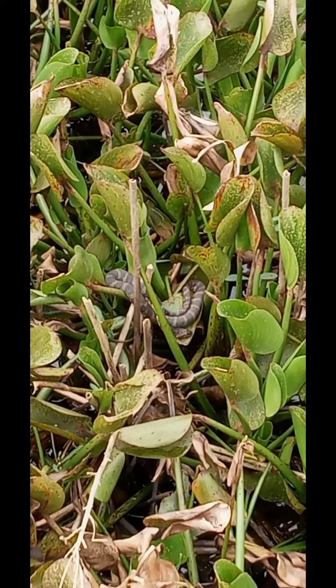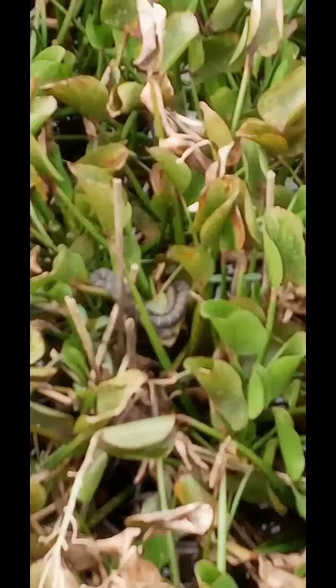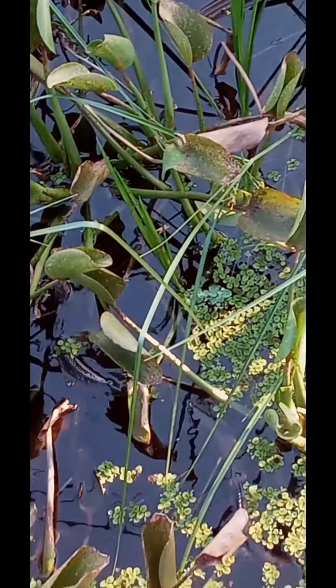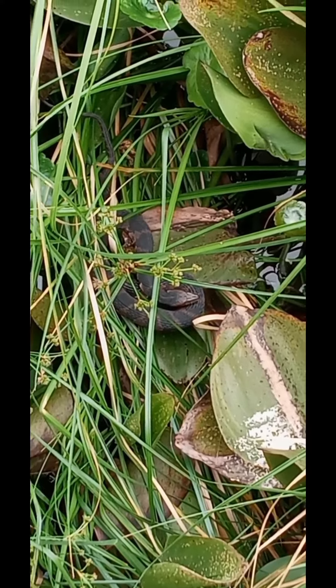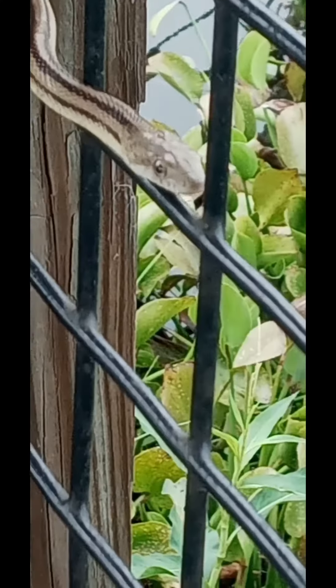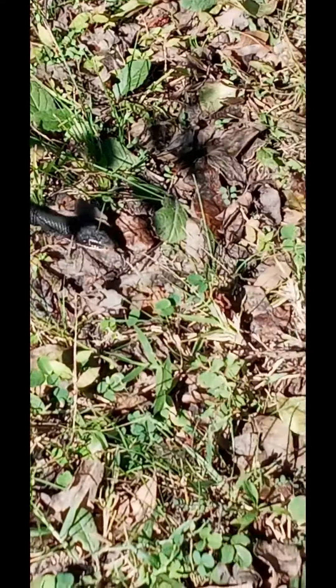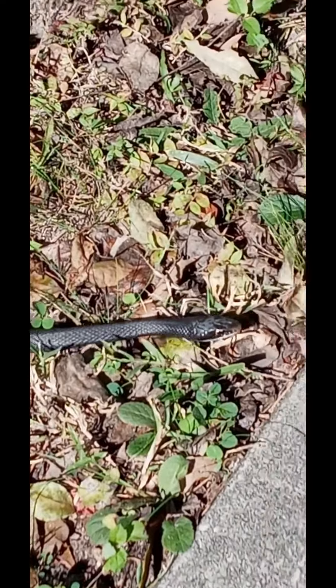Right in the center there's a banded water snake. It can't hear us — this is a banded water snake. There's also a black racer; it doesn't see me.